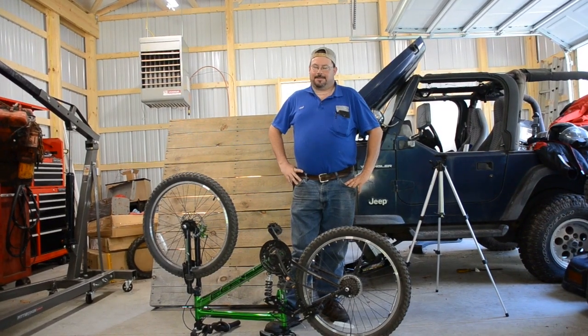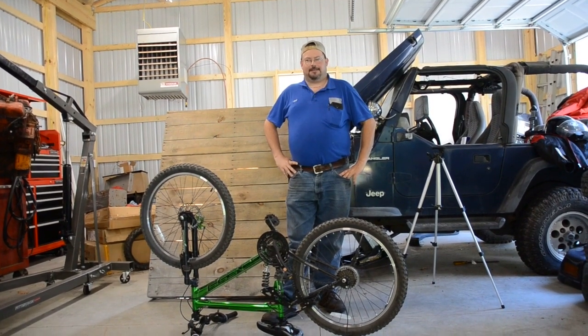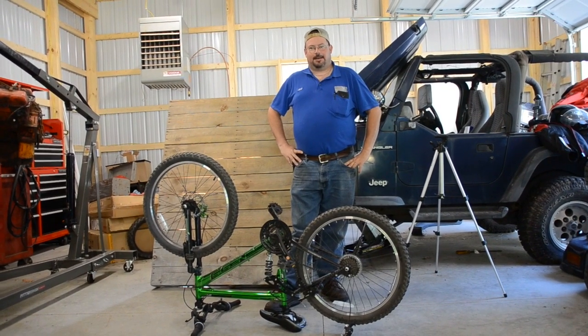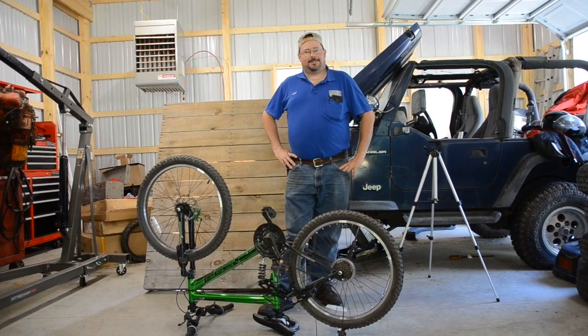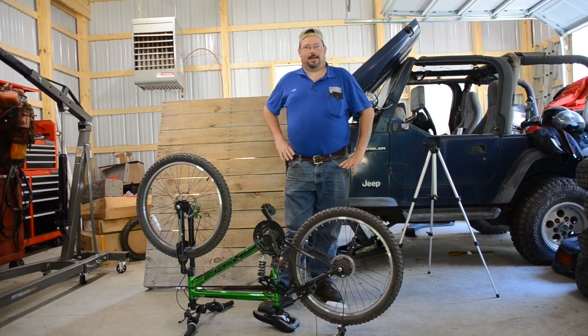Welcome back to another episode of My Legacy Garage. Are there parents out there that have kids? I'm sure there are. If you're watching this and you have a kid, do they break everything they own too? I swear, I spend more time fixing their crap than anything else.